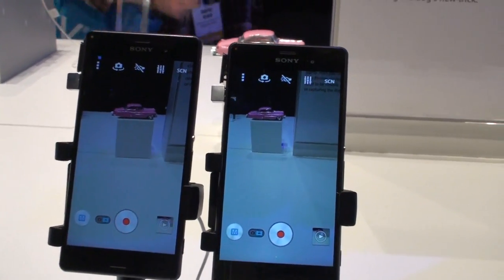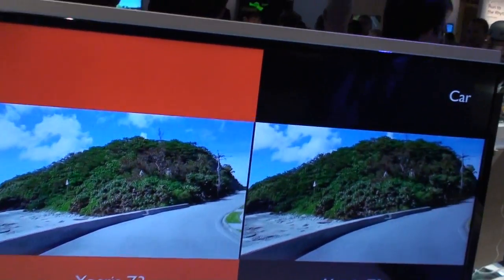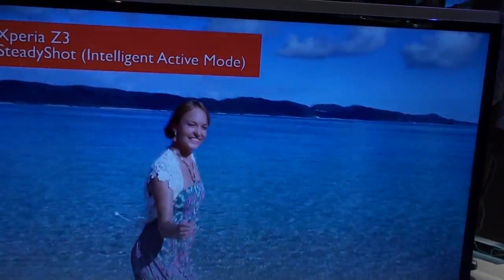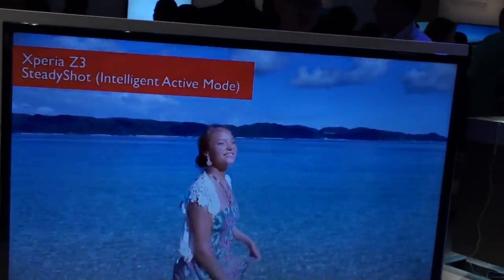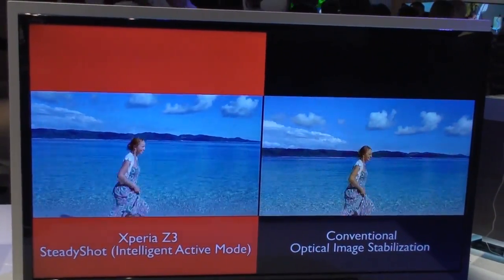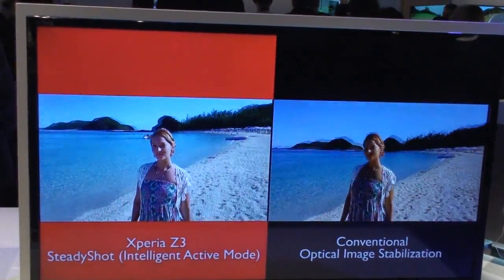So this is just a live demonstration of what that looks like, which puts it into perspective of all the different applications for SteadyShot. Whether you're running along the beach, you can see normally the camera's bouncing all over the place. But this is the exact same shot taken with the second camera at the exact same time, and you can see a light years difference as far as the image stabilization goes.